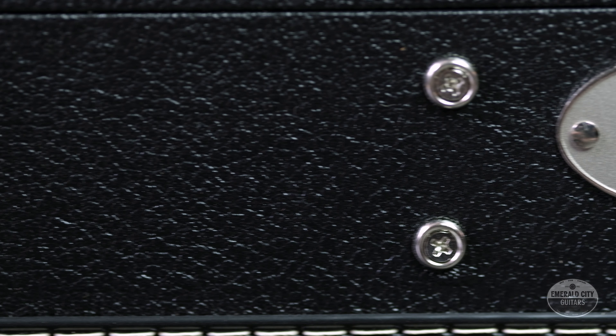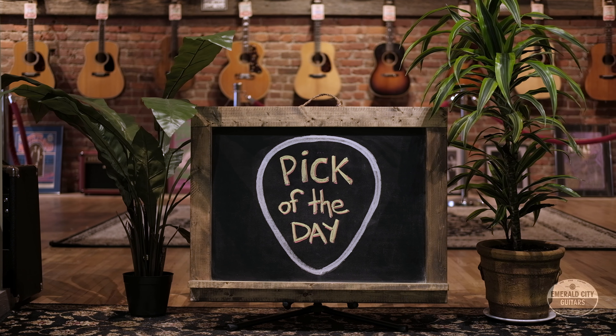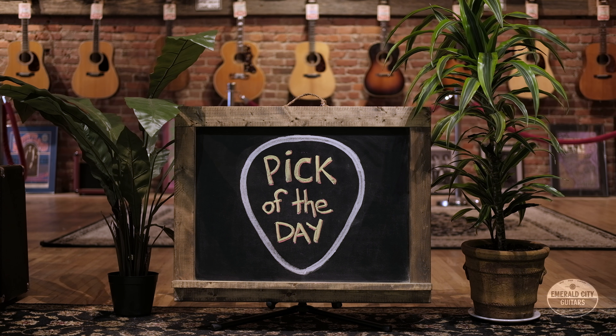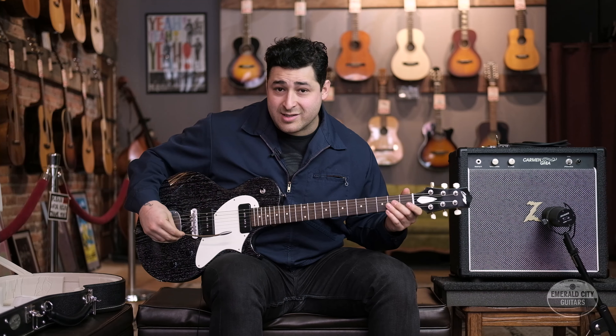Hey guys, James Anaya here at Emerald City Guitars in Seattle, Washington. So today we have another pick of the day. I got mine right here and I'm a huge fan of these guitars for tons of reasons. It's a 2017 Collings 360 LT in the ash dog hair finish.